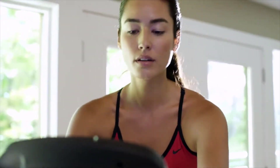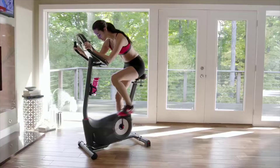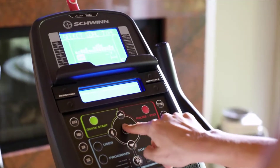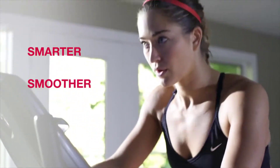Now you can bring better health into your life by bringing Schwinn Fitness into your home. Introducing the new Schwinn 170 Upright Bike. It blends an intuitive design with user-friendly technology to make your cardio workout smarter, smoother, and more enjoyable.